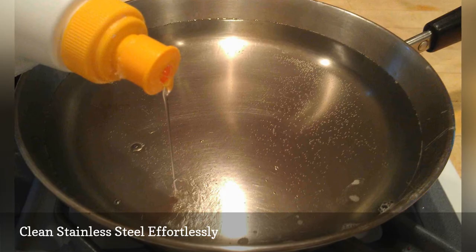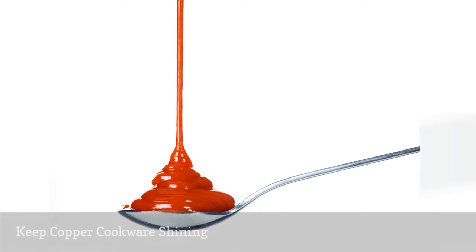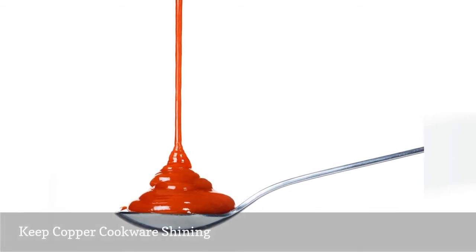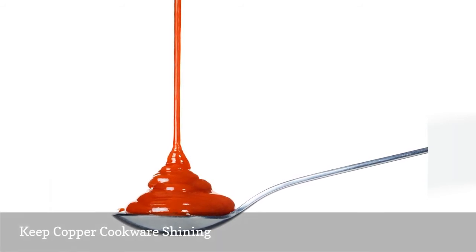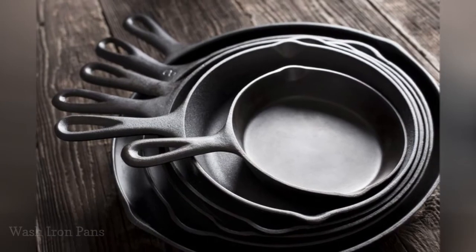Also try other green ways to clean burnt stainless steel cookware. Slather some ketchup — which works well because it contains vinegar — or a mixture of water, salt, and lemon juice over copper pots and pans, then rinse well, buff dry, and notice that beautiful brilliant shine. Try other ways to clean and polish unlacquered and lacquered copper without chemicals.